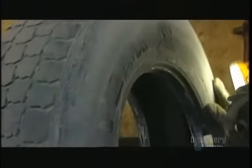They consider its age, whether it's had repairs. They examine the steel components to make sure they haven't rusted. If the casing passes inspection, it moves onto the buffing machine.